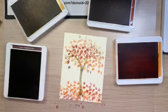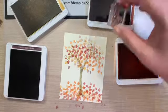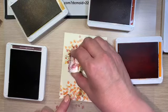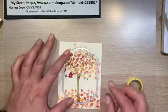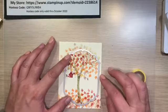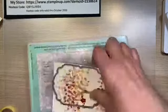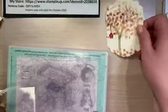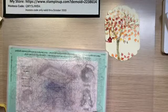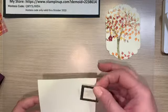We're supposed to add the birdhouse. I think we'll do the birdhouse in Cajun Craze. We're going to want our die cut in an exact spot, so I'm going to tape it down so I get what I really want. And that's the image that we are going to be using. Hello needs to fit inside that, so I'm going to die cut this real quick.